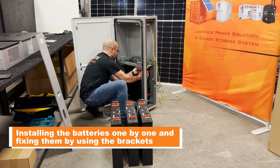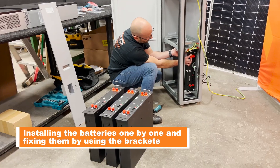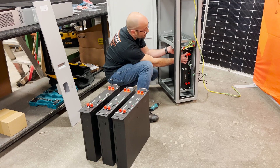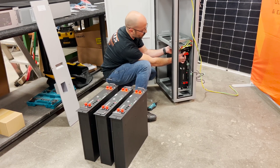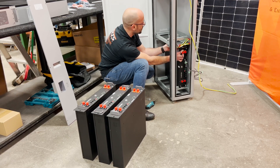We have the first module installed, we have the brackets to secure, and we're going to repeat this step three more times. We'll have all four batteries inside and then we'll move on to connecting the wiring and the dip switches.